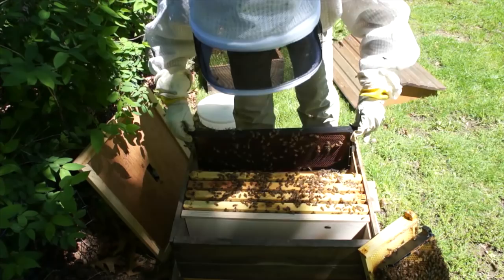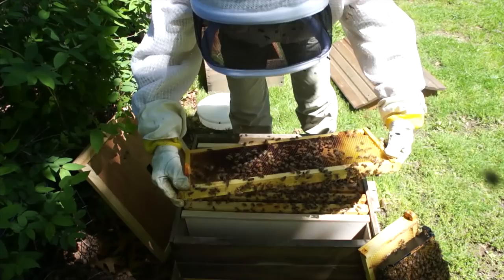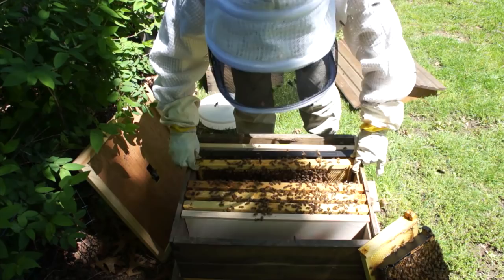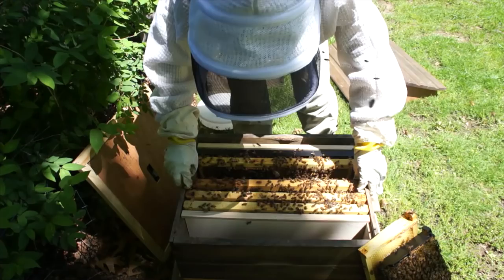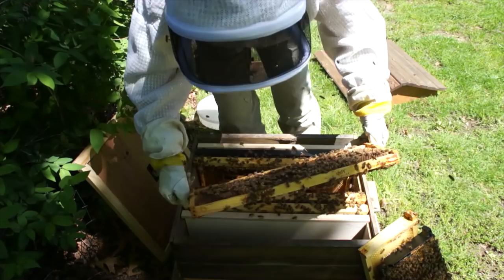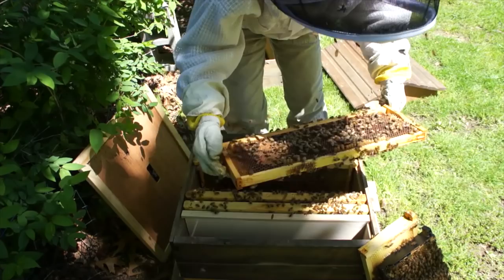Let's see how that queen cell is doing. Some brood in there — hasn't hatched out yet. Developing larvae. I believe the one marked with an X is where the queen cell is. Here's a cup — oh, did they tear it down? Maybe it's on the next one. Here's a cup — squash that, squash that. No procedure, because I know they're trying to grow clean.